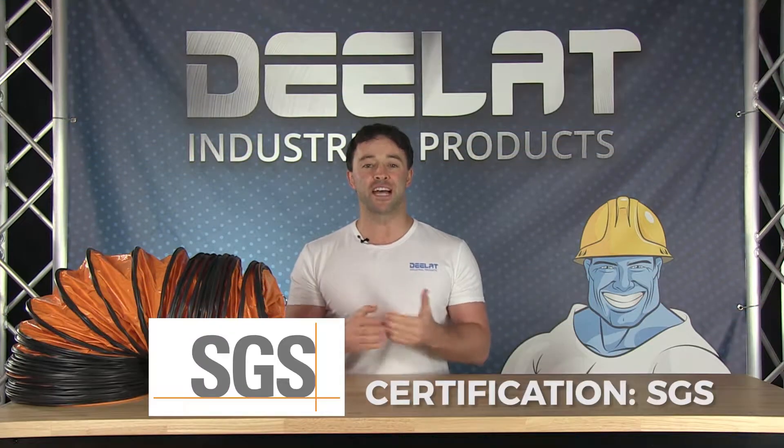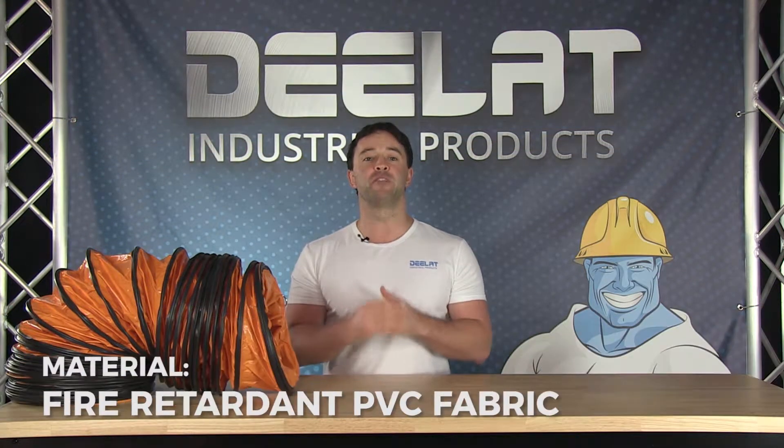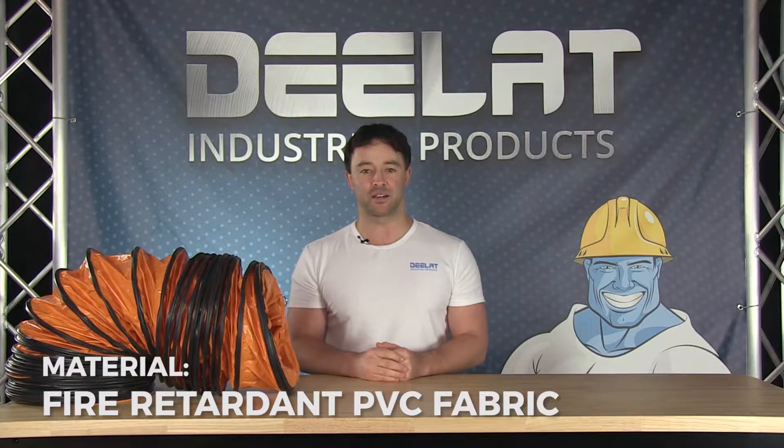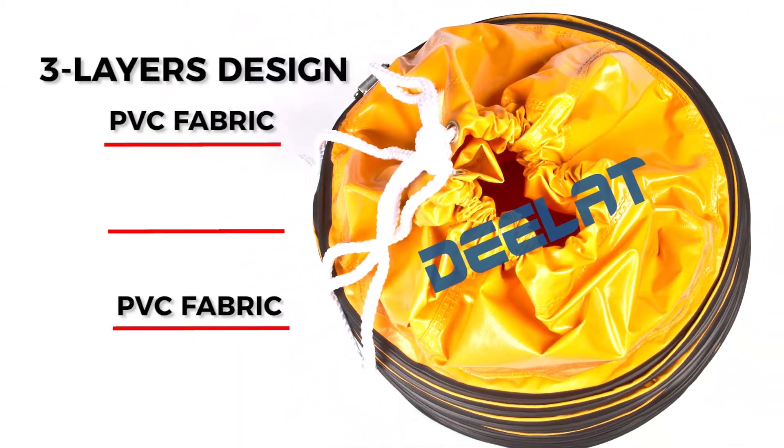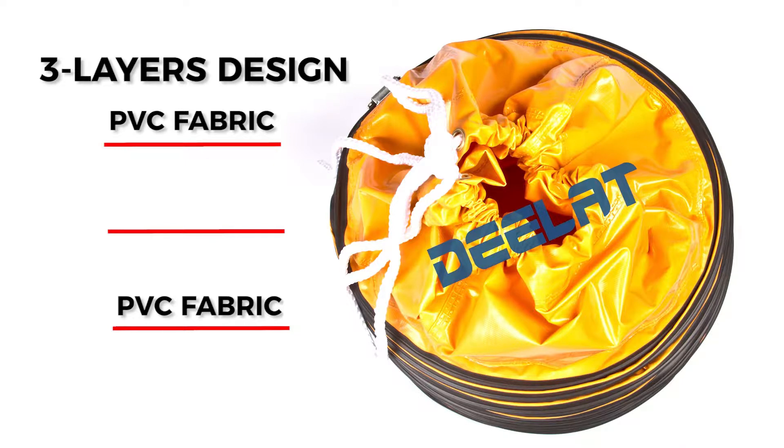All of D-Lat's ducts are SGS certified and they are made of fire retardant PVC fabric. All of D-Lat's insulated ducts consist of three layers: two layers of PVC fabric for the outer and inner layers, and the middle layer consists of the insulation.